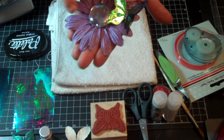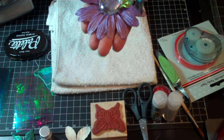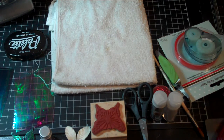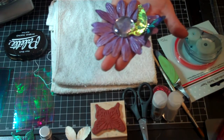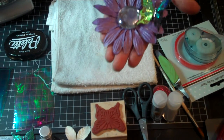And then I sprayed over that purple color with the Heidi Swap silver color — I think it's called silver sugar or sponge sugar or something like that. It's a silver color.